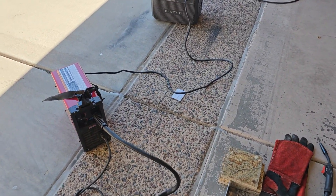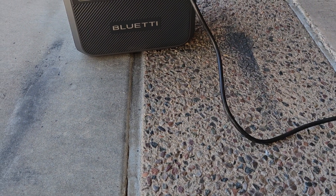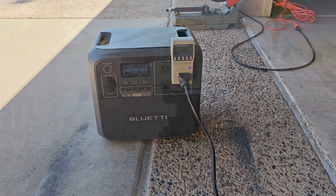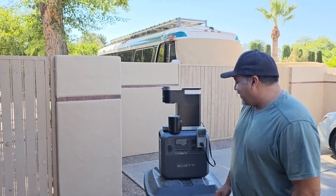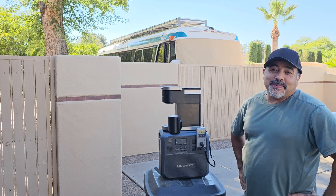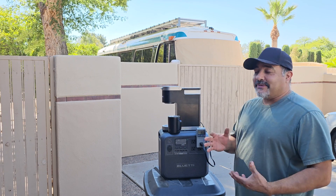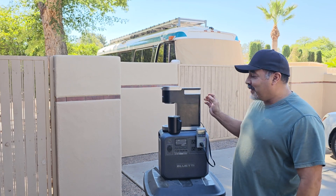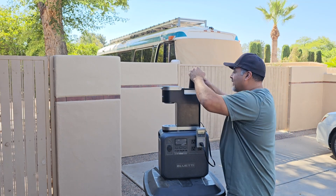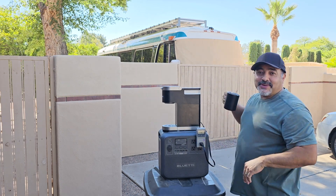The welder was a little too much for this unit. It's still working, but it's too much power. Yesterday did not go so smooth with the welding. But how many people are actually going to weld with their power pack? A more likely scenario is if you're camping and making some coffee. So we're going to try that this morning.